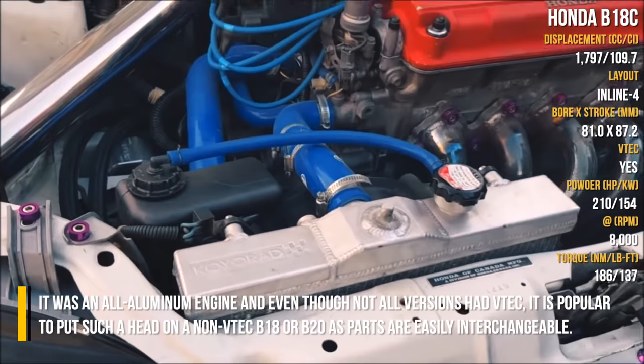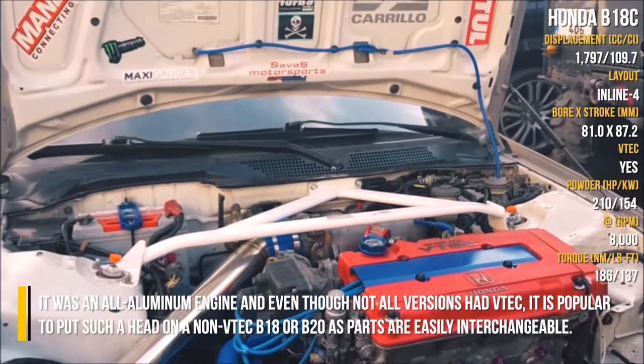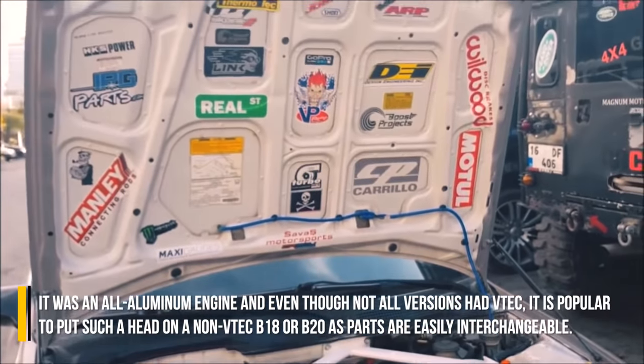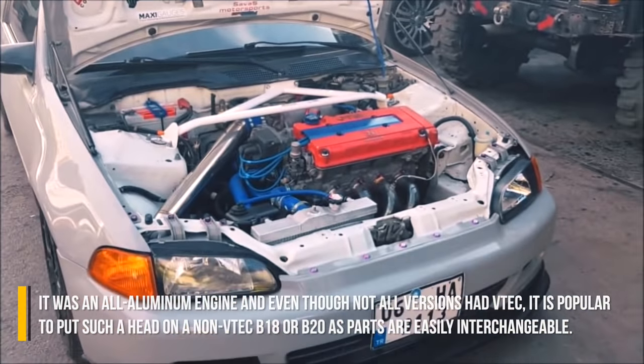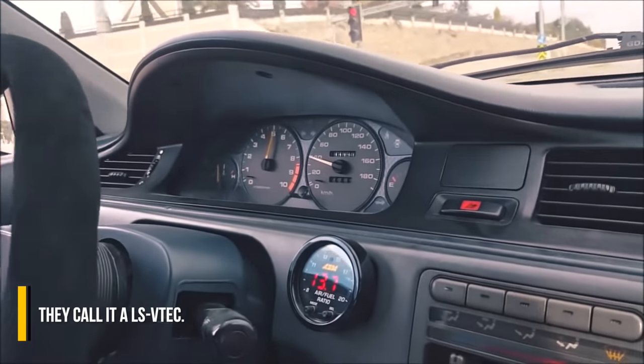It was an all-aluminum engine and even though not all versions had VTEC, it is popular to put such a head on a non-VTEC B18 or B20 as parts are easily interchangeable. They call it an LS VTEC.